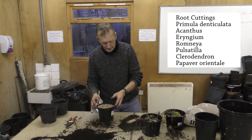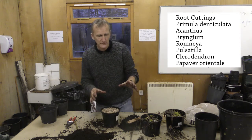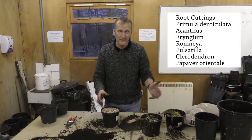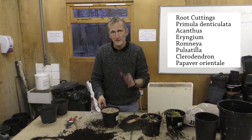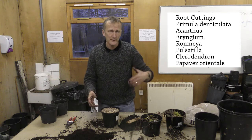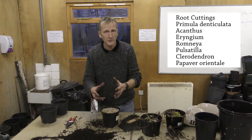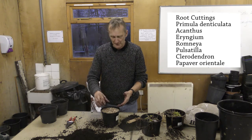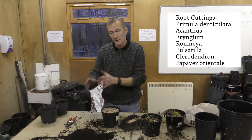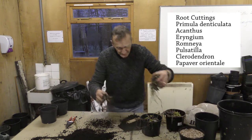Pop the label in — acanthus spinosis. These will just go somewhere like outdoors or in a cool glasshouse, which would work very well. Just leave them over winter, and in the spring keep them moist, increase moisture a little bit, and you'll see them start to grow — they'll tell you what's happening. Once they're nice and established with good growth, you can separate them and pot them up.